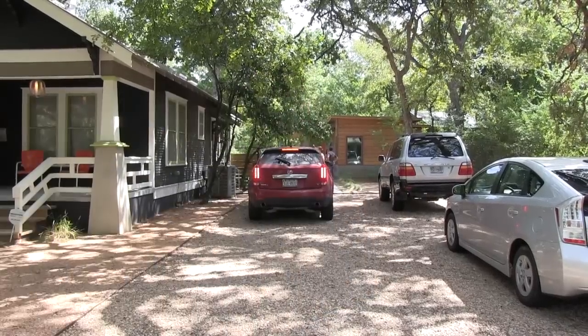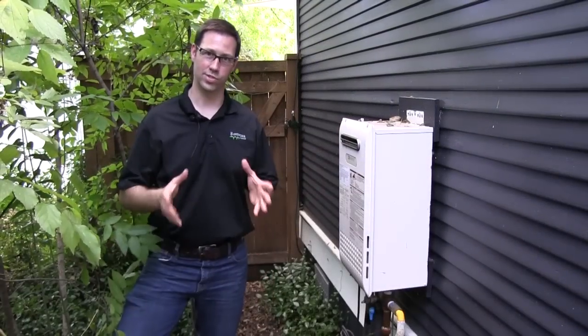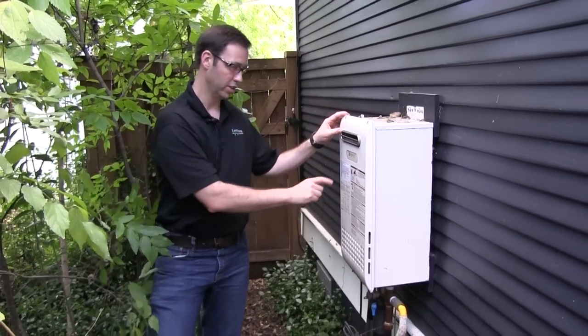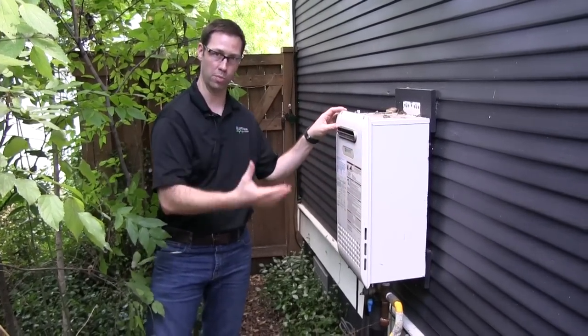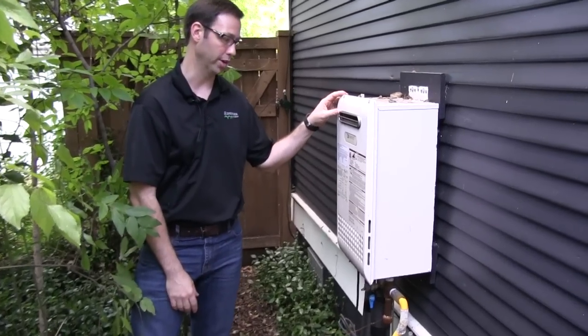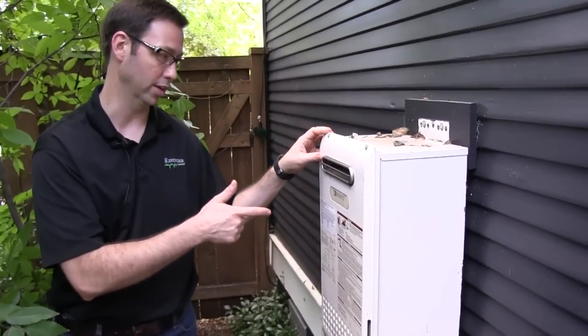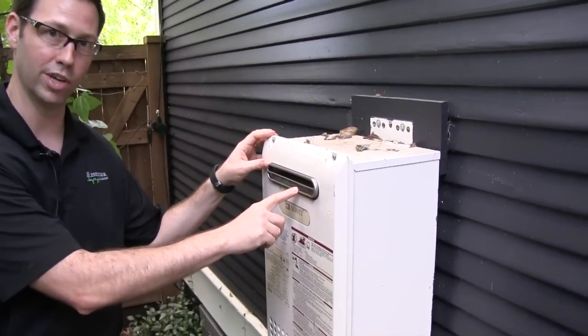We ran a hot and cold water line over to there from this main hot water heater. The clients had this Noritz unit when they bought the house already. We're here in Austin, Texas. We really like these exterior-mounted tankless water heaters — you can see this is where the venting is.